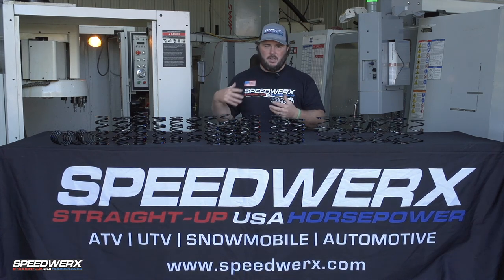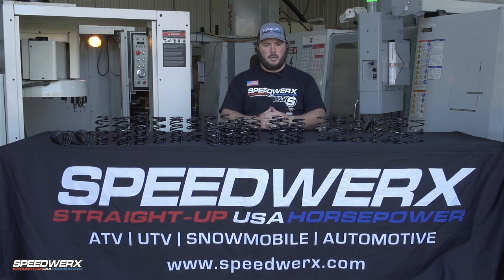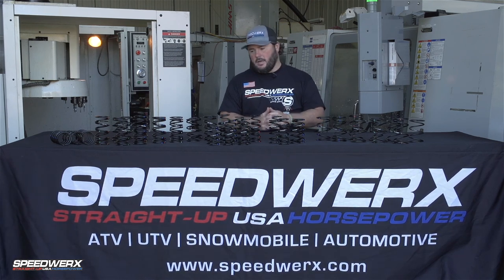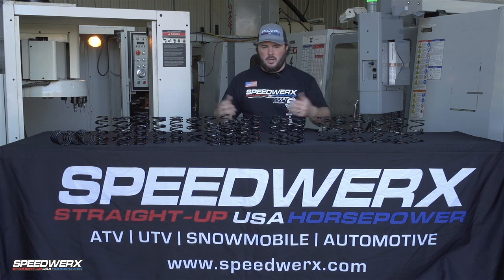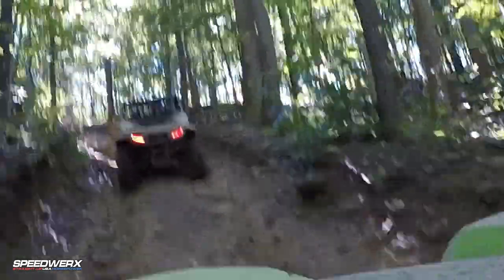Chrome silicon springs are what you're going to find in pretty much all the other aftermarket companies, and it's what comes stock in a lot of your machines. They're good springs, but they're production-based pieces, so they're not made to withstand a lot of the extreme use that many customers put them through.